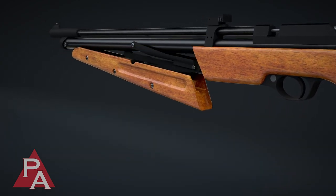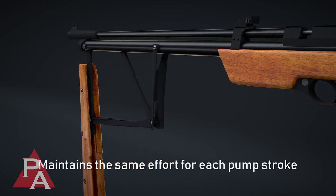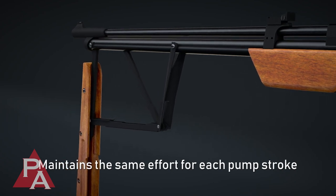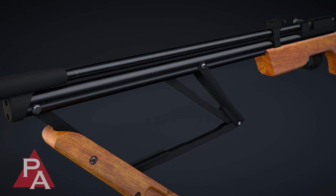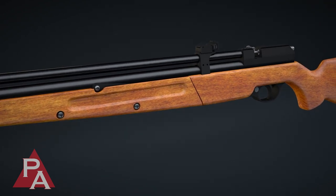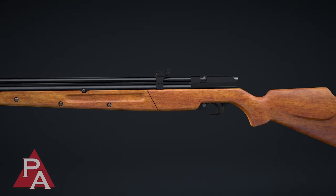Not only does this system reduce the pumping effort, but it also maintains the same effort for each pump stroke, unlike traditional multi-pump systems where the pumping effort increases with each stroke. This makes the Dragonfly Mark II with the Butterfly high-efficiency pump system the easiest multi-pump air gun to operate on the market today, and possibly that has ever existed.